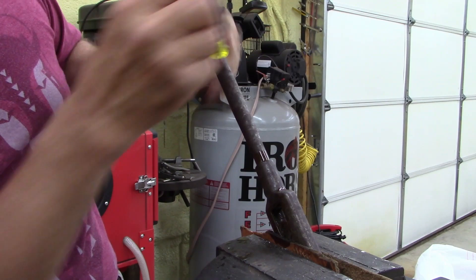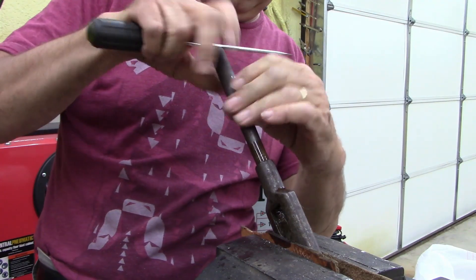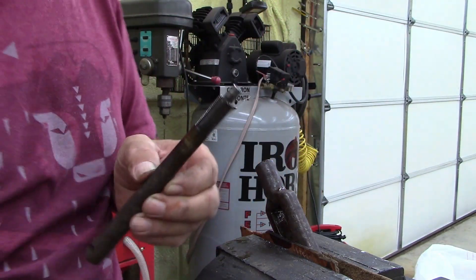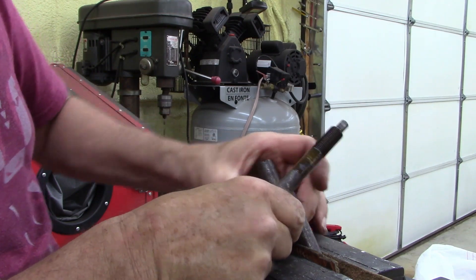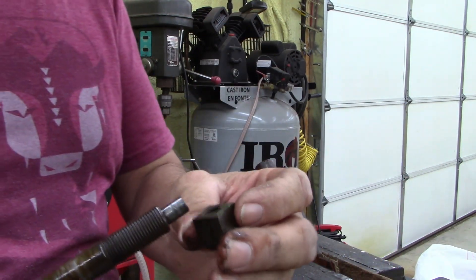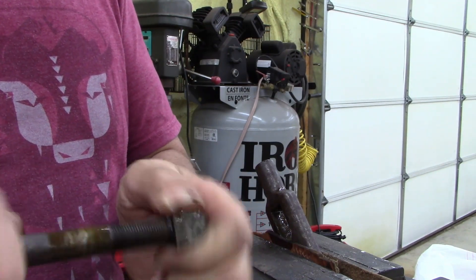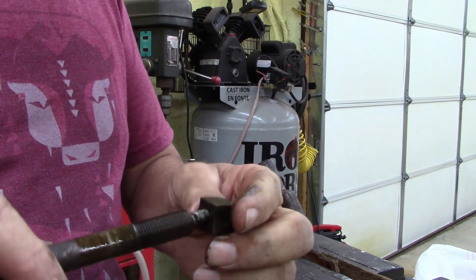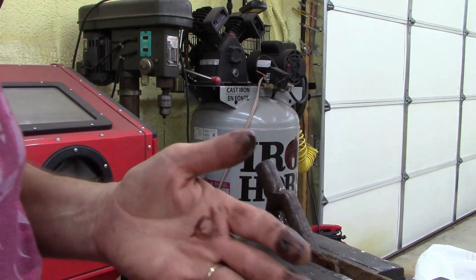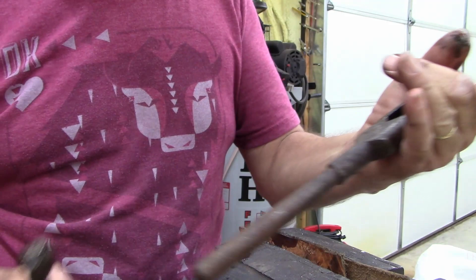There we go — it does come out. Oh, check that out! Okay, so that just slides. It's dirty, it's rusty. I was going to put this in some rust remover, but I think I'm just going to use the wire wheel and some carb cleaner and just clean it up a little bit. All right, let me switch tables here and we'll clean this up.